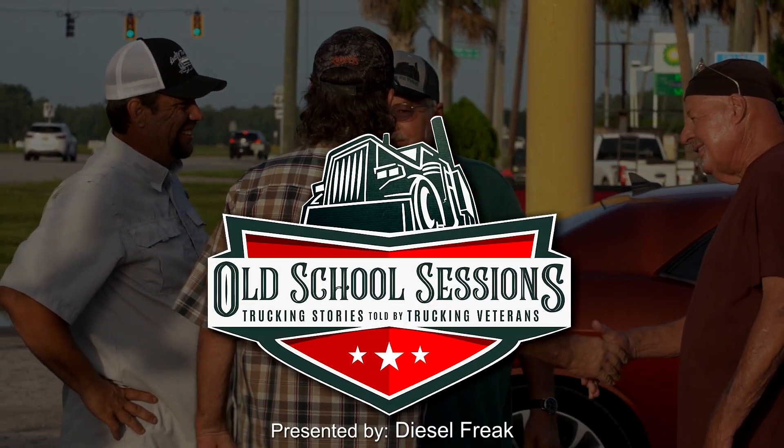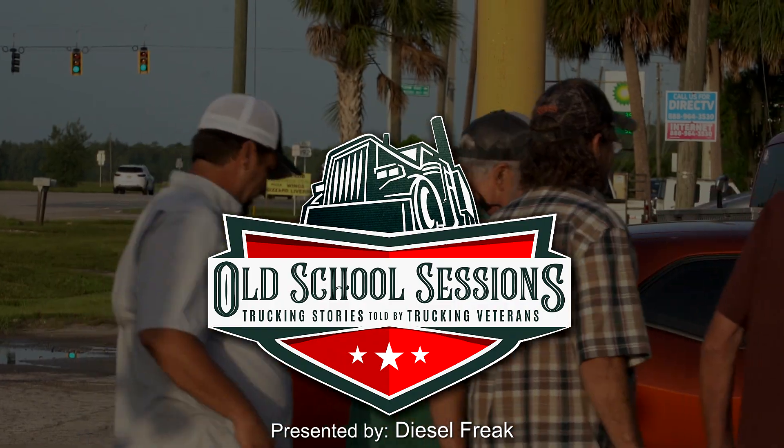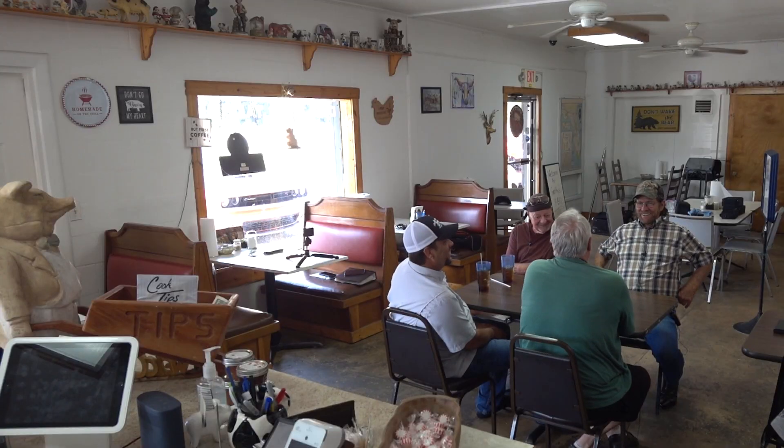Old School Sessions is brought to you by Diesel Freak. We're back here again, still in Halepaq talking with the guys here. We're going to start back up with a story that Mr. Richard wanted to tell us about Mont Eagle. If you've done any trucking on the east coast going north or south, you're going to know about that particular pass.